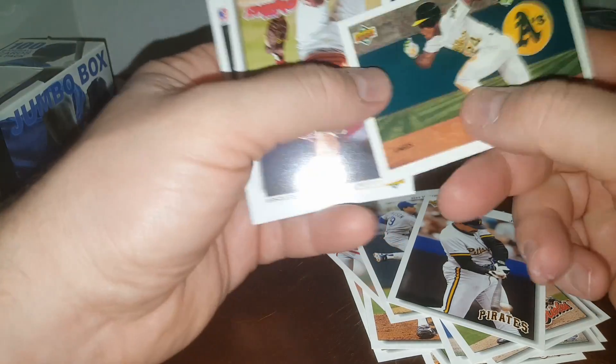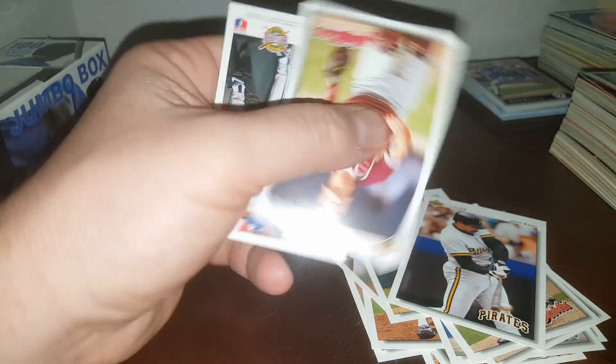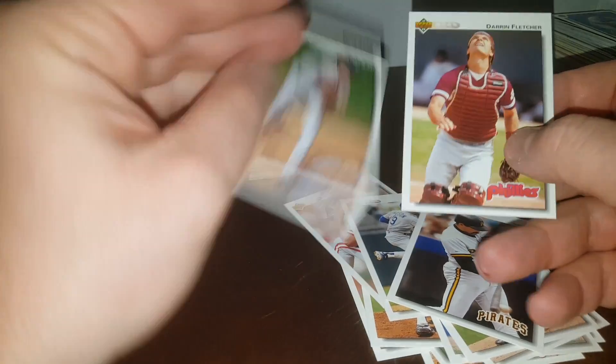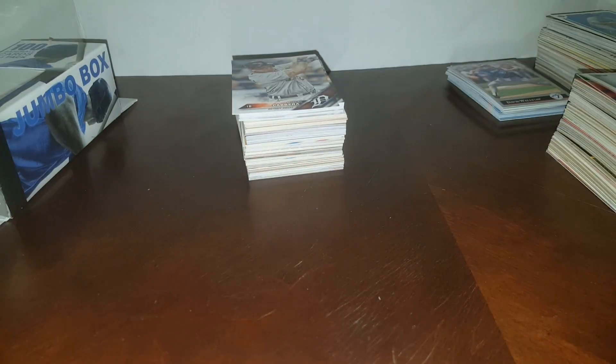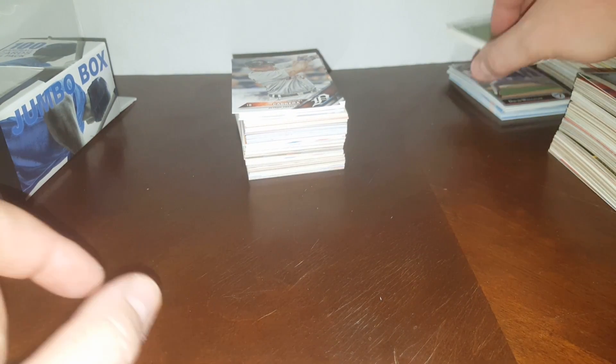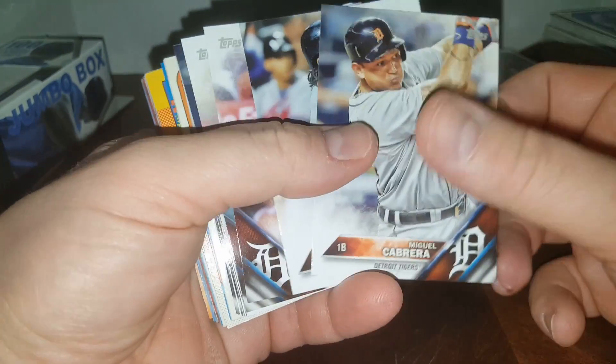Our third one says one in four gets a hit — I don't know if we're getting one. That's a cool Rickey Henderson — that's after he broke the stolen base record. That'd be great to get signed. I think I've met Rickey Henderson three times — once on the street in Cooperstown, he wouldn't sign for anybody. Twice at a show he wanted way too much money, so I'd love to get it signed but I'm not going to pay.